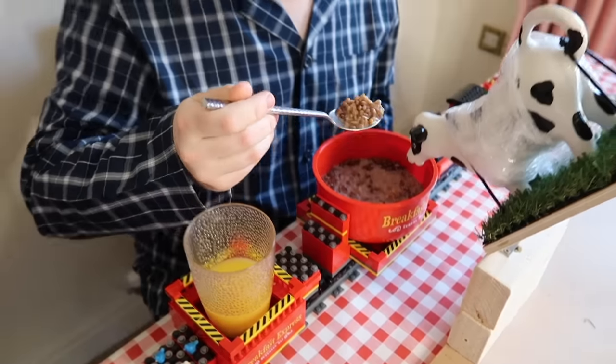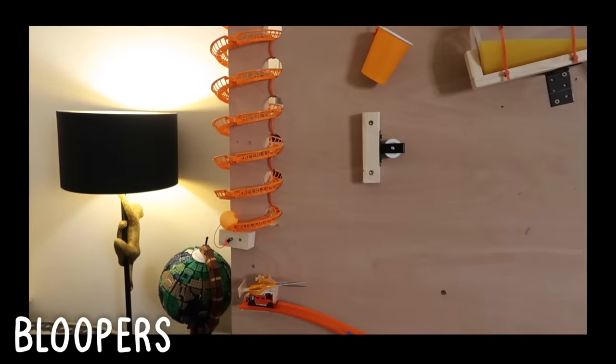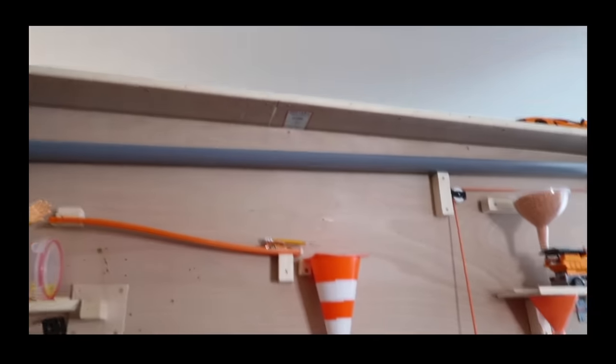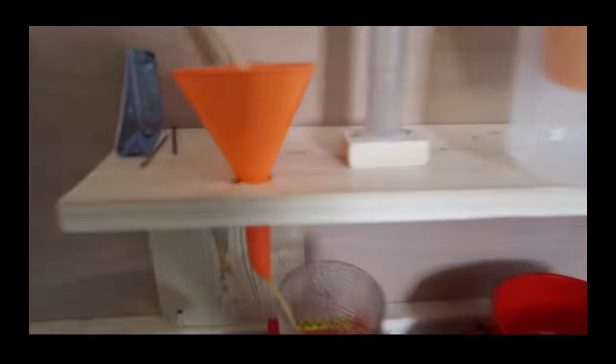So that's how you become a morning person. And it only took 34 tries. I want to say a massive thank you to Joseph's Machines, Spryce Machines, and of course Rube Goldberg himself for all the inspiration, as well as Danielle for helping film and reset everything the several million times it went wrong. Oh no!